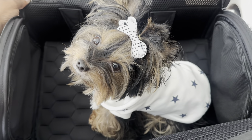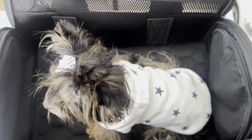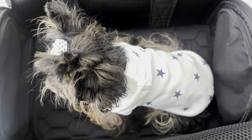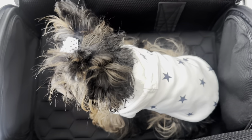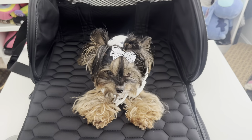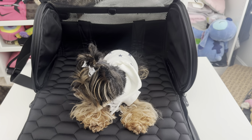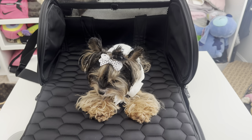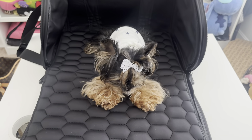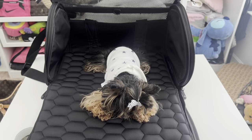She seems okay with it — as long as she's not freaking out, I'm satisfied. We'll see when we get on the actual plane. Here's Selene in the bag lying down — plenty of room. I know it's partly because she's super tiny, but she has more than enough room to lay comfortably. If I needed to make it a bed, that's no problem. Very, very satisfied with this purchase.